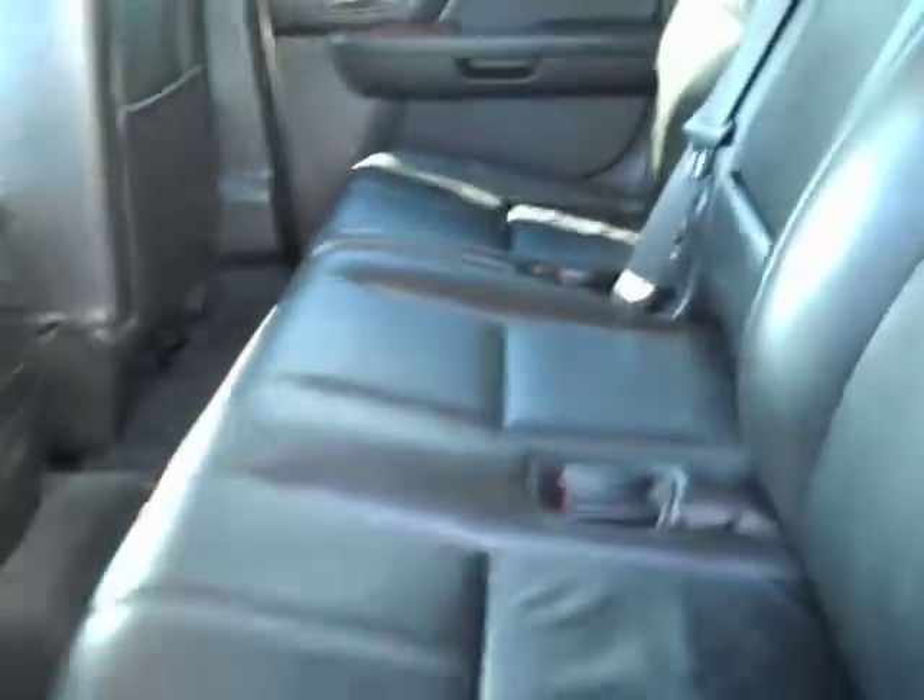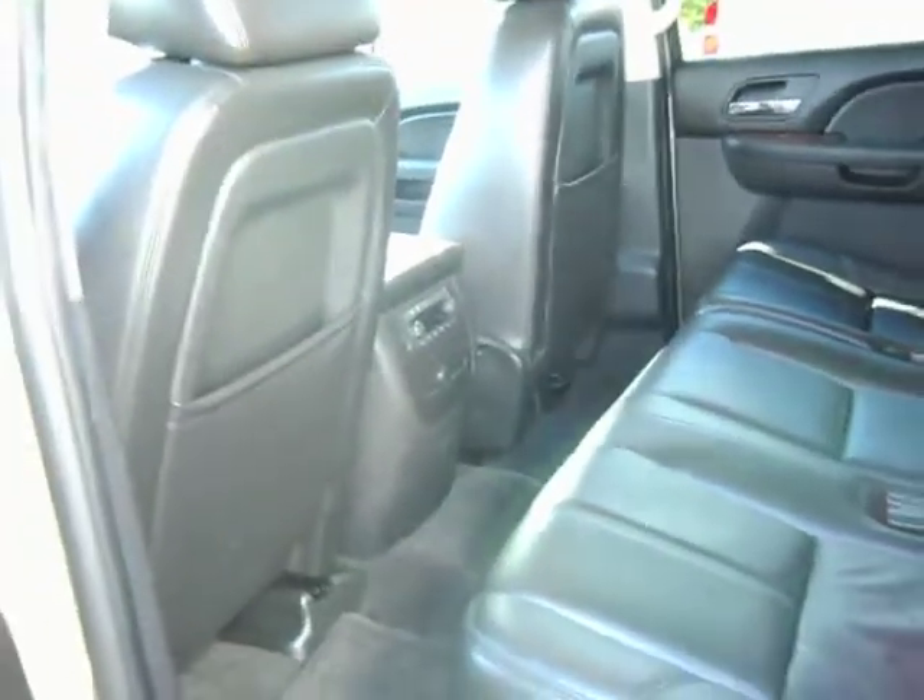You do have your own AC controls and audio controls in the back, and you have your Bose sound system. This does not have the rear view camera that you had mentioned you did want, but don't worry about that — I talked to the managers, and it's something that can always be added to this vehicle.